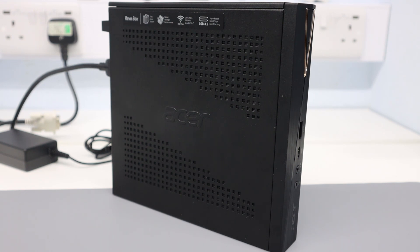Acer also includes a wireless keyboard and mouse in the box, which at this price point is quite nice — often I would expect to find wired examples included.